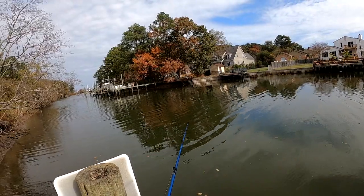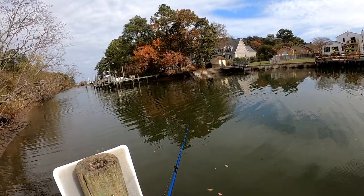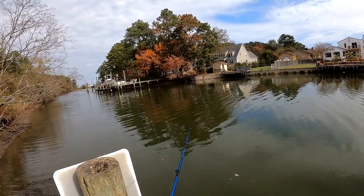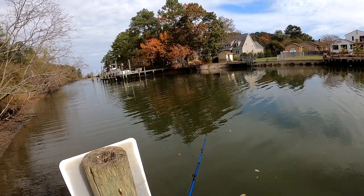I know this place is a little bit busy on the weekends. The tide is down a lot right now in this place.